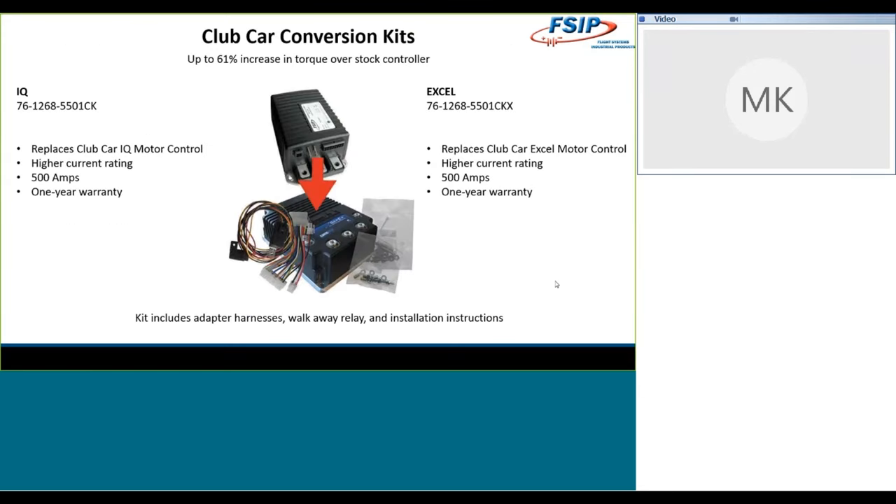On the Club Car side, we offer conversions for both the IQ system and the Excel system. The Club Car conversion kits are seeing torque increases of up to 61% over the stock control — that's fairly impressive when you think about what that does in the vehicle. The first time I drove a Club Car with this installed, I had my reading glasses on top of my head, and my glasses flew off because the acceleration was so increased from the stock control to the 1268 kit.